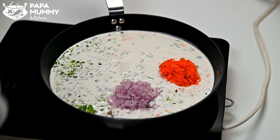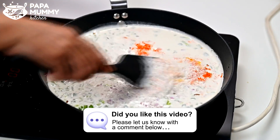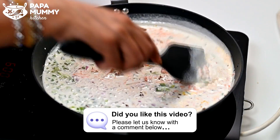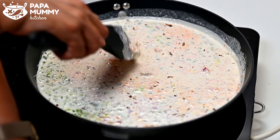At this time, I would like to remind you that you are eating my recipe. I would like to tell you in the comment box. If you like it, then like it. If you don't like it, you can dislike it. But please do tell me in the comments.